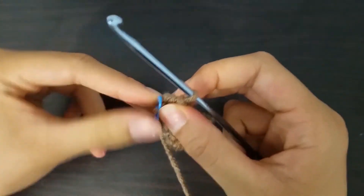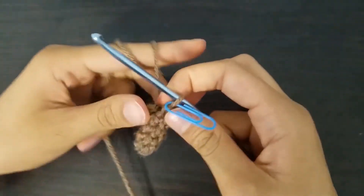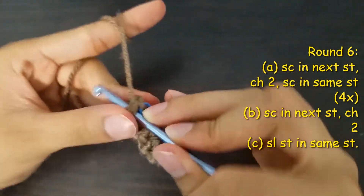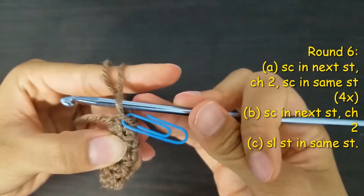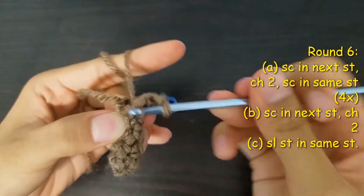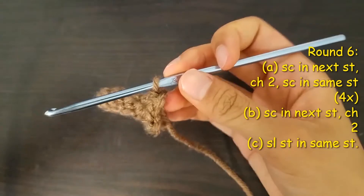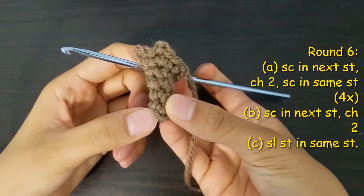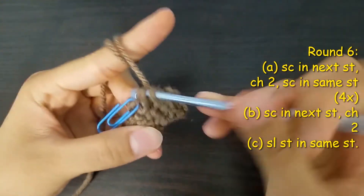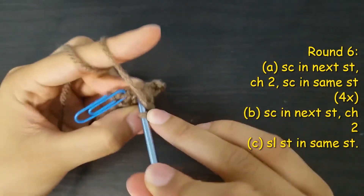Then we start round six following a new pattern. We set our stitch marker first at the right place, then we start with a single crochet in the next stitch, then we do two chain stitches and a single crochet in the same stitch. We repeat this pattern four more times. Afterwards our stitches on round six will look like this. We end this row with a single crochet in the next stitch, another two chain stitches, and finally a slip stitch instead of a single crochet.